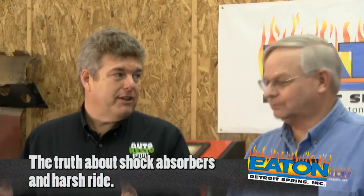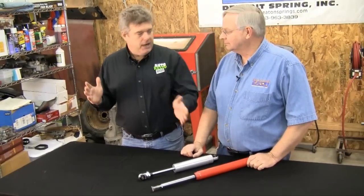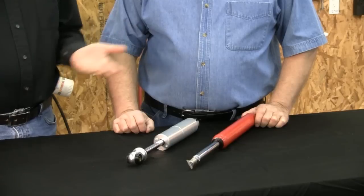I put my car together, got everything rolling down the road, and it rides like a buckboard. I've got brand new springs and brand new shocks. What's going on?